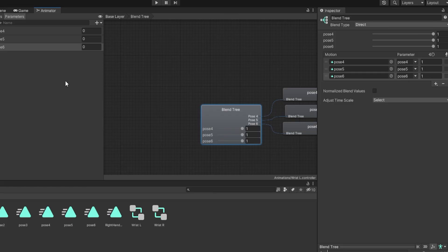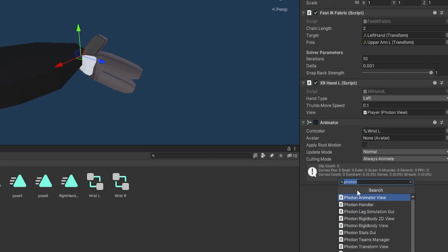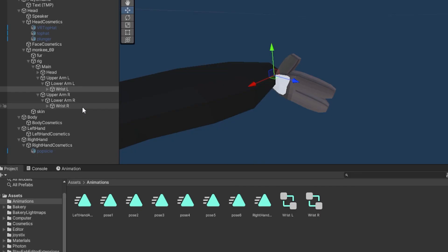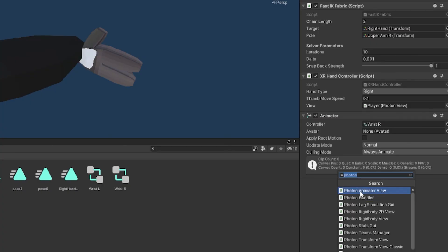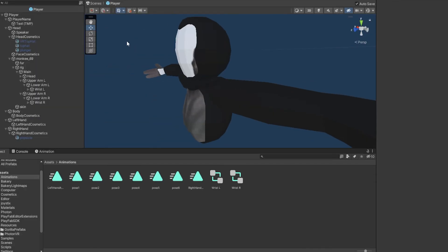These give us finger animations, but they won't be networked yet. To make them networked, go to your scene, click on one of your hands — I'll start with the left hand — click Add Component, search for Photon Animator View, and add it. Where it says Synchronize Layer Weight keep that on Disabled. For Synchronize Parameters, set all of them from Disabled to Discrete. Do the same thing for Wrist Right — add Photon Animator View, Disabled, then Discrete for all three parameters.